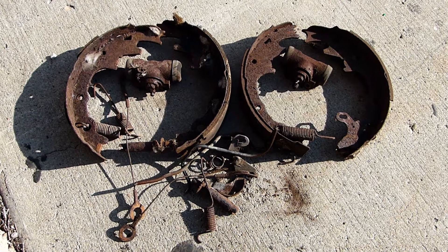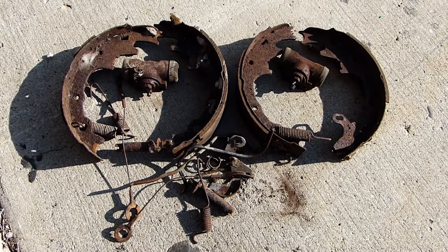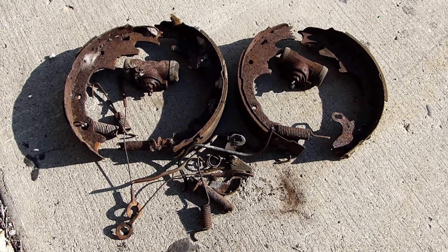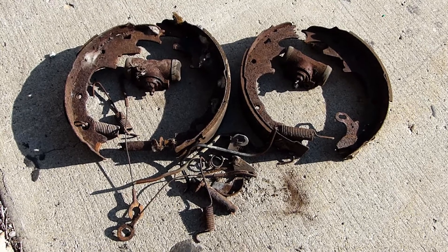This video will concentrate however solely upon the rear drum brakes. Decent brakes could mean your life or the life of someone else, so don't cheap out — replace everything.